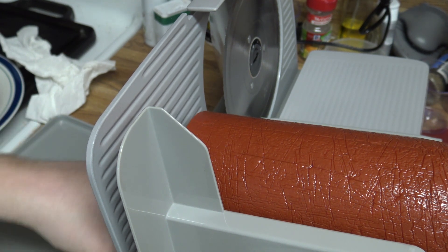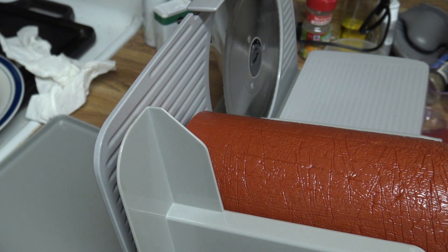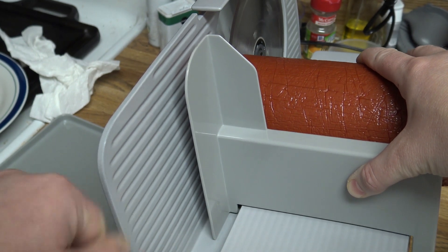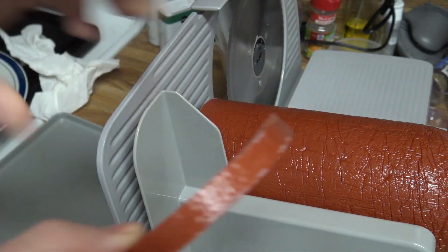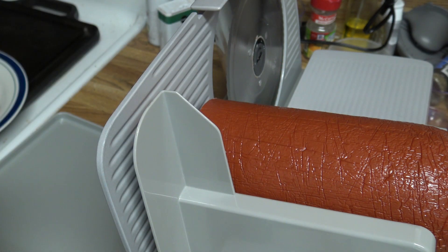I'm gonna go ahead and dial it back now to a 10 - I'll show you what half of that thickness is, and then we'll cut some thin ones. So we got it dialed back to a 10 here. Alright, there's a 10 compared to a 20 - about half as thick. I probably could have guessed that.